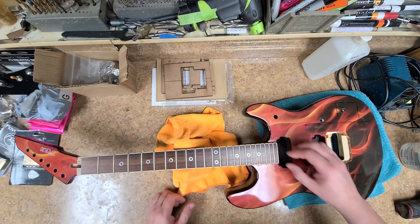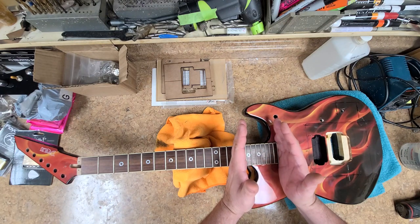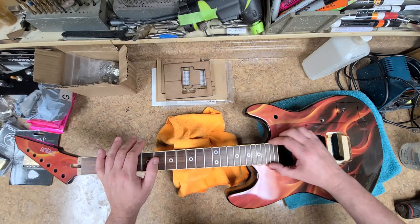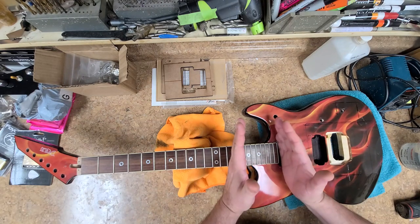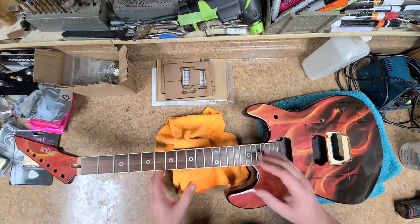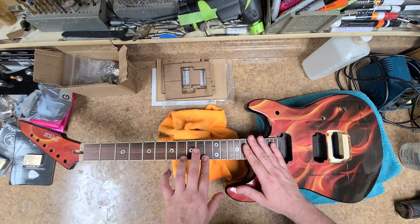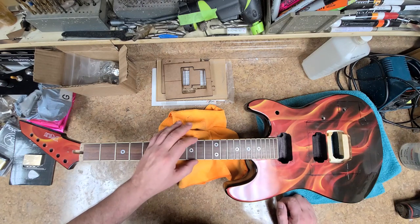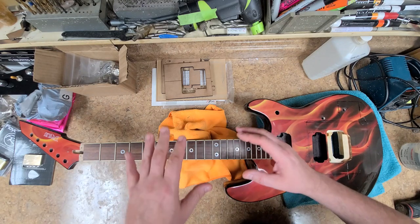The frets seem to be in very good shape visually, with no real wear, but there are some sharp ends down here — mostly in the lower register. Every guitar I've ever worked on has sharp fret ends in this area. Even on bolt-on necks, there's always sharp fret ends down here — take the neck off and fix it. Being a set neck makes it a little harder to get in there with a file, but it can be done. There's one fret with a small nick that would come out with a fret leveling.